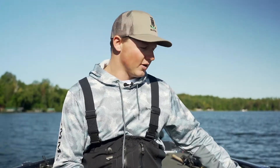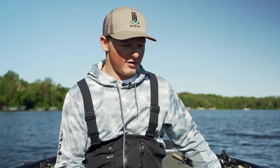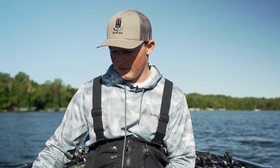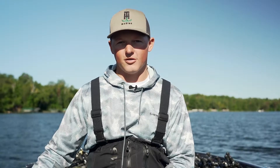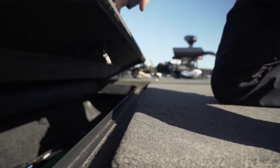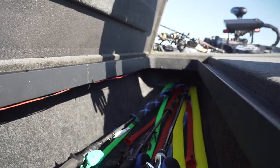This rod locker here I mainly use for life jackets, rain gear, stuff like that. And this one on the passenger side of the boat I'll put all my extra rods in there that I'm not using for the day, or something I might need to grab later. Then the middle tackle storage here is plump full.